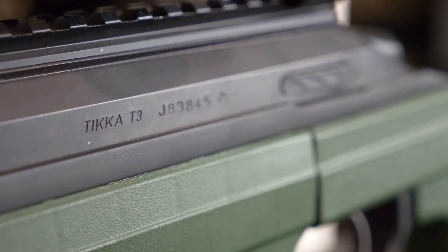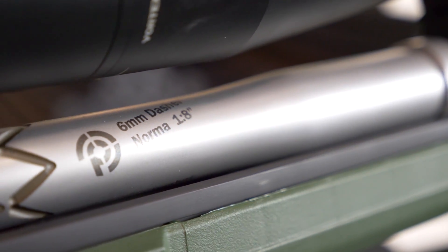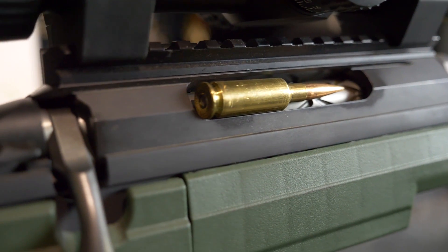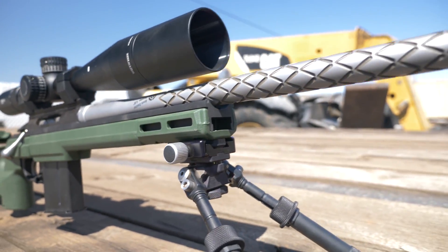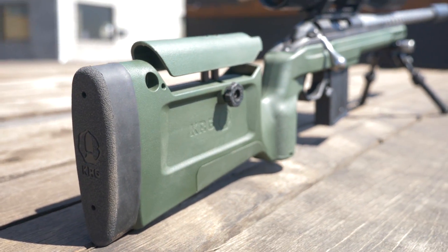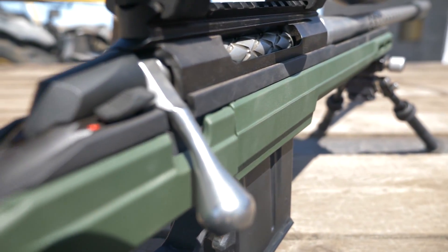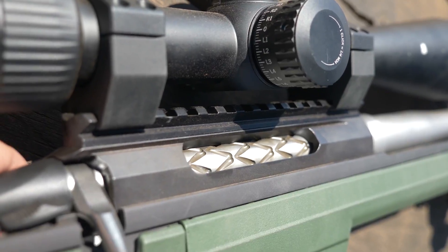In this video I'm going to review our Tikka T3 build. It is chambered in 6mm Dasher Norma, which is the smallest and slowest of the three rifles. While not being the speed demon of the group, we were able to propel a 105 grain bullet at 2,800 feet per second with H4350. Case capacity was our limiting factor with that powder; a faster powder is a better choice, but for our comparison we thought it was more important to level the playing field.